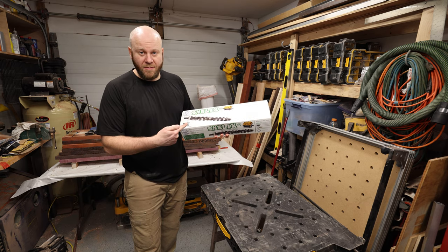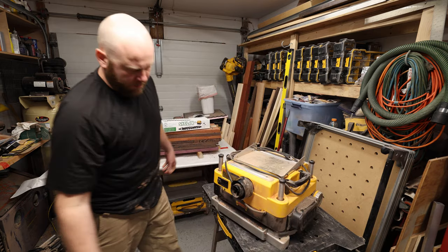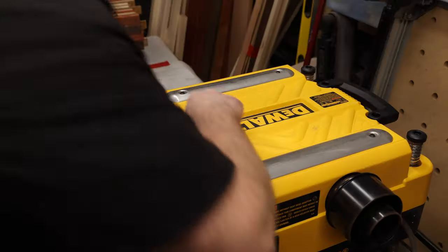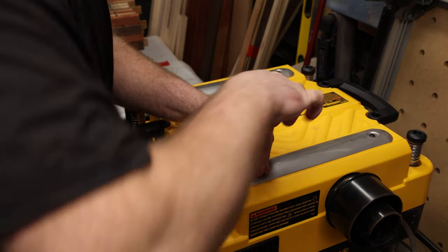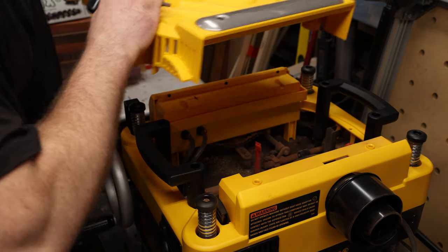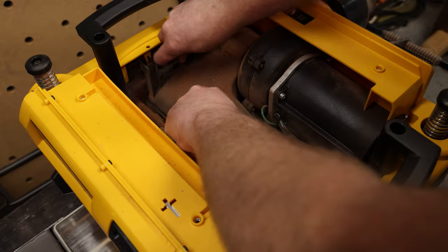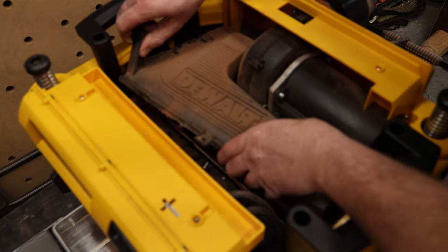I don't want to watch a 30-minute video on installing this and I don't think you do either. Remove the top four bolts, remove the three red wing nuts for the vacuum cover, lift the vacuum cover up, rotate out, lift out.